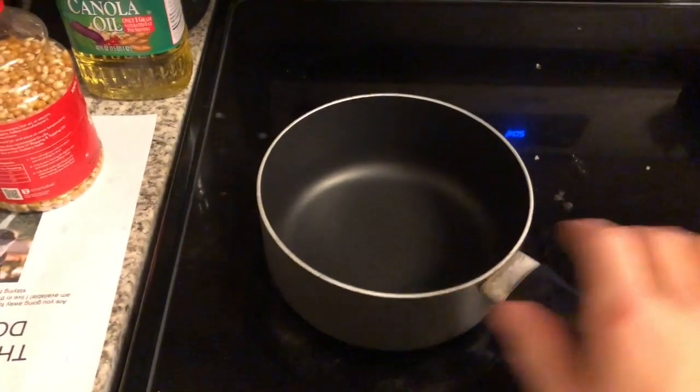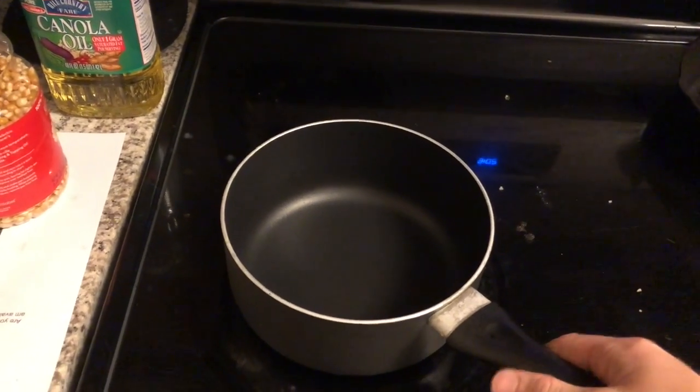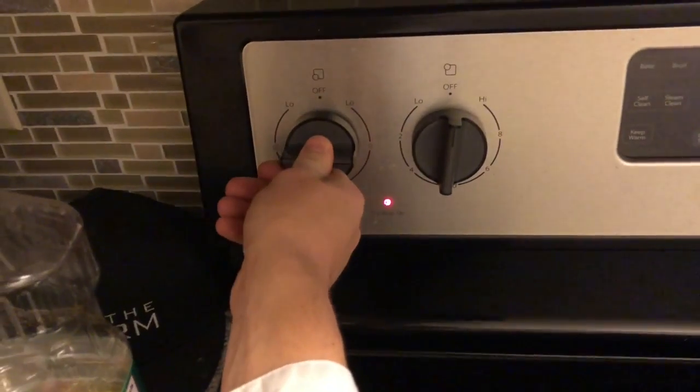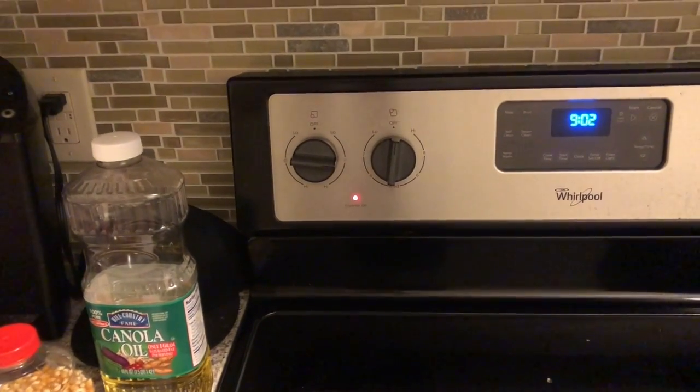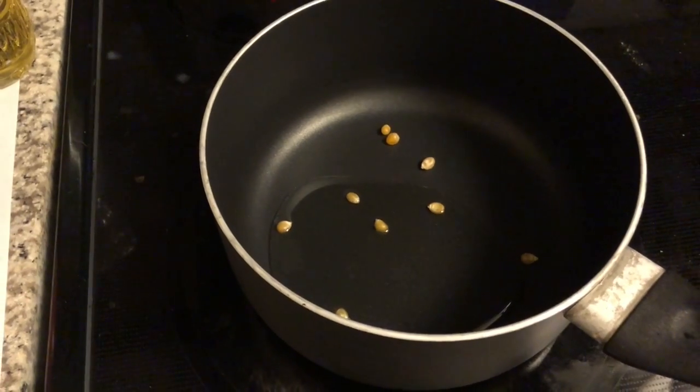Could not be easier. Get a decent sized pan, set it to past medium heat — so on a scale of one to ten, maybe like a six. Then pour in a few popcorn kernels.